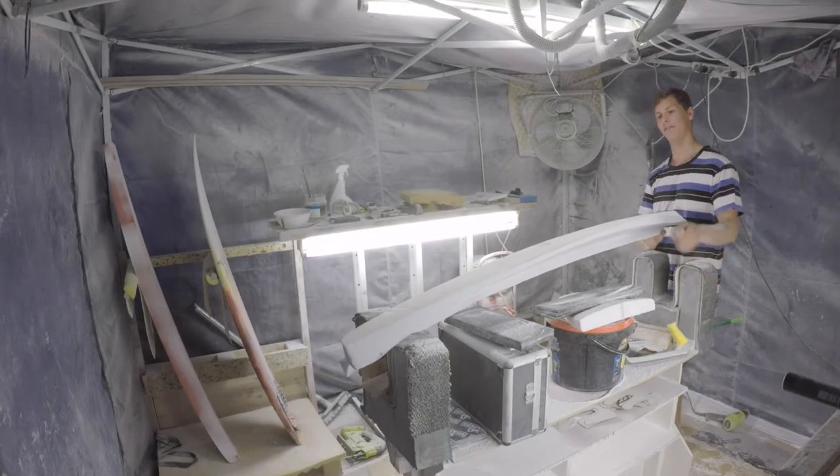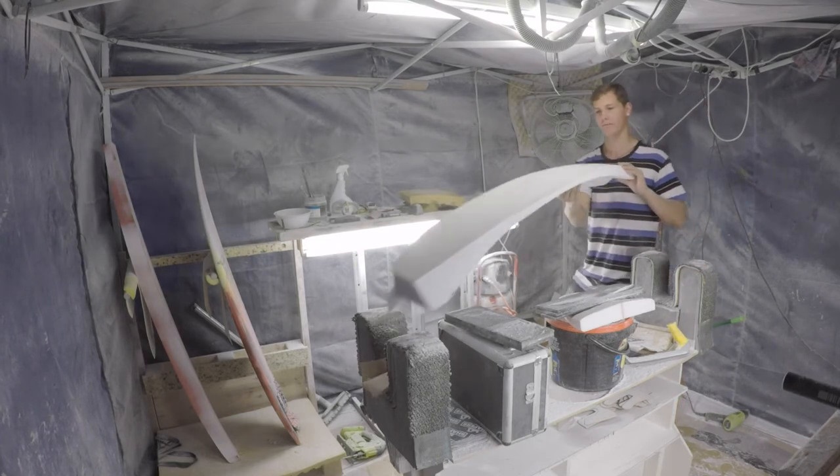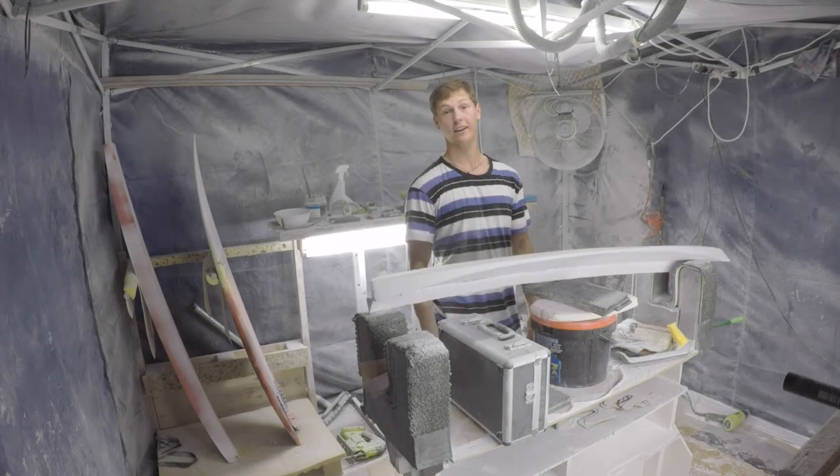I think I've already stuffed it up. I feel like I've taken too much foam out so I'm not going to have enough to actually make the flick. Oh well, see you in another day.